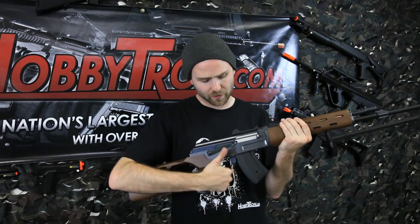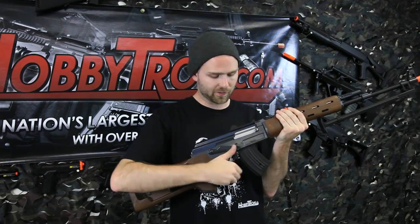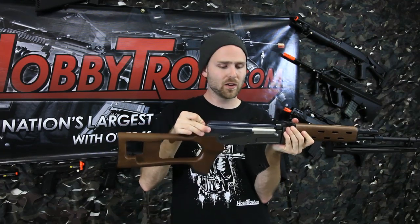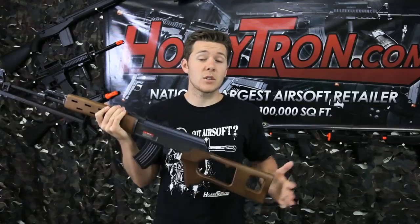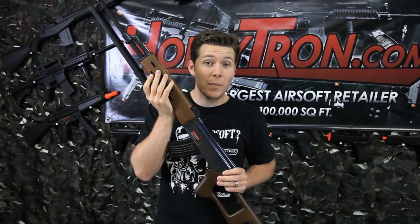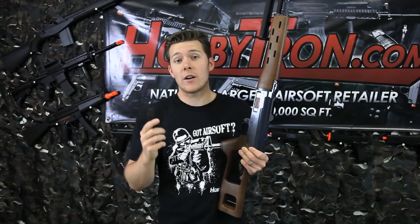It has your standard AK firing settings of safety, fully automatic, and semi automatic, fixed rear and front sights, and to install the battery push in this tab here and remove the top. It also has a bow wood stock and foregrip, a metal gearbox, adjustable bipod, and the magazine holds 180 rounds.